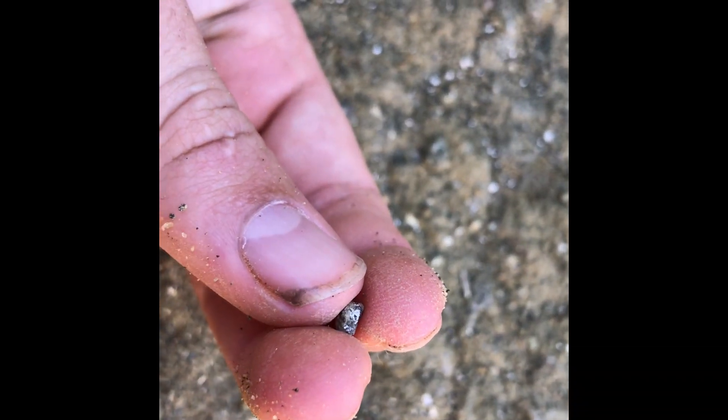Literally just on the ground. We'll clean some of these off. Nice little fish vertebrae.